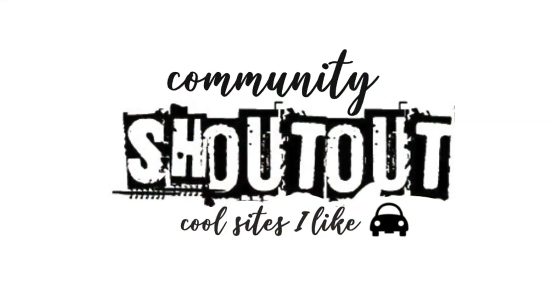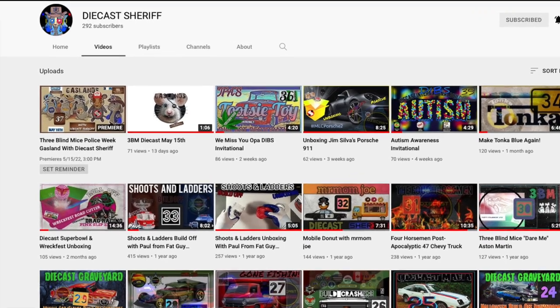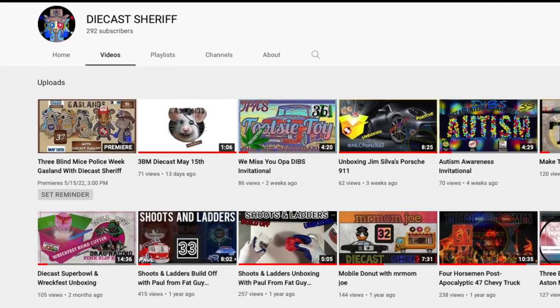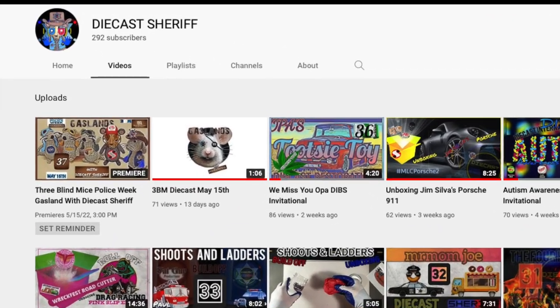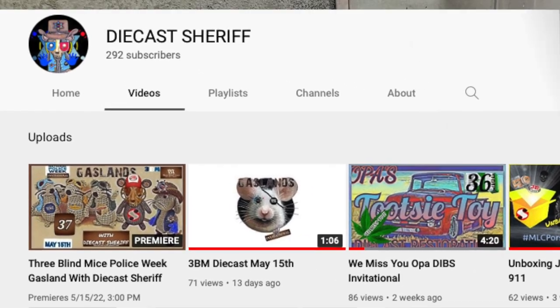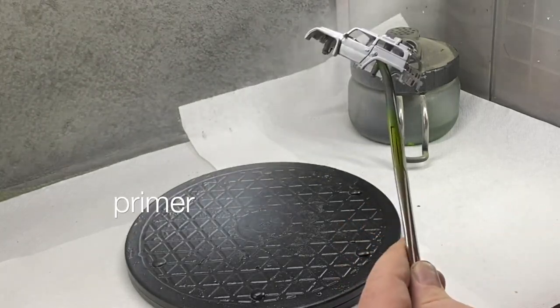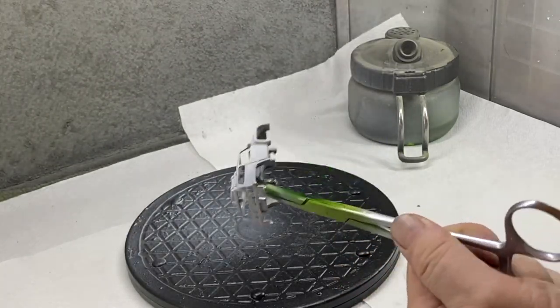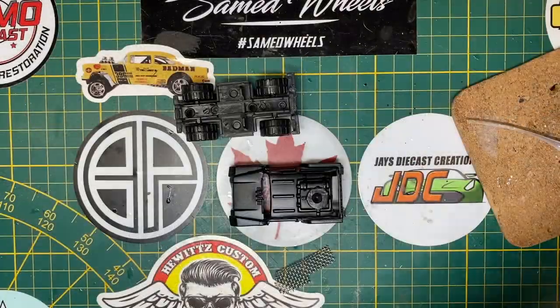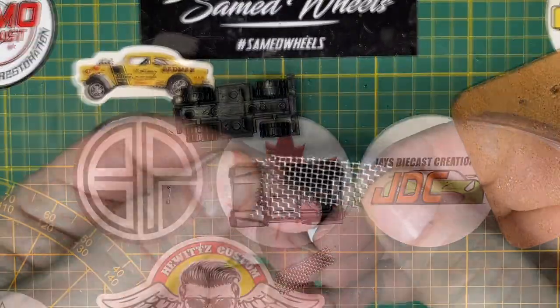The Diecast Sheriff is the host of this special invitational, so I want you to visit his channel — I've left a link in the description — and welcome him back after a little time away from YouTube. Sheriff, we're super glad to have you here hosting this special theme, so we're going to do our best to supply you with a variety of what our imagination tells us law enforcement will look like in the wastelands.